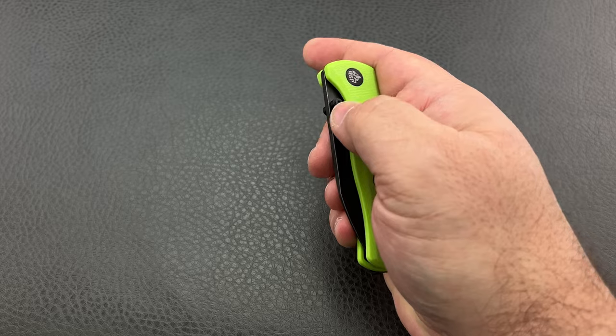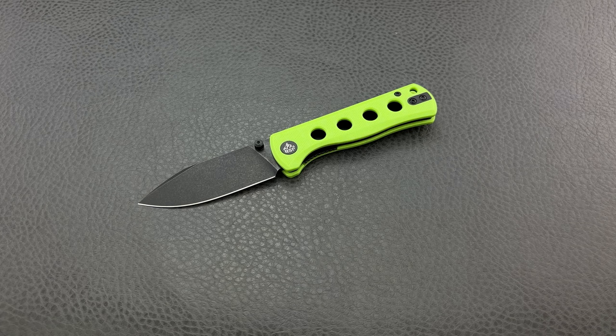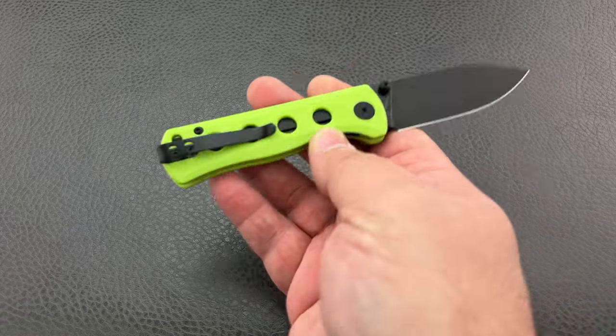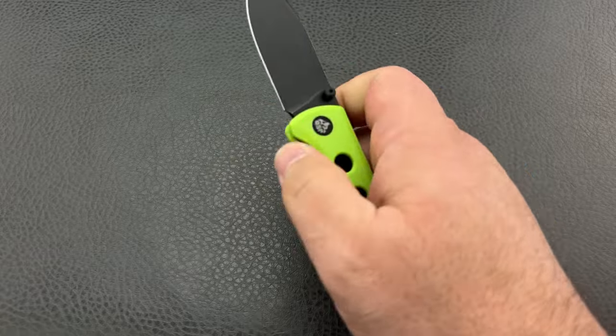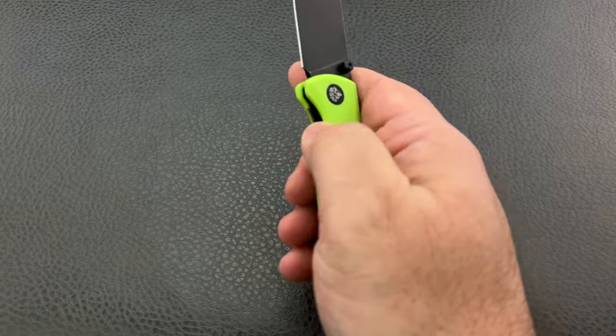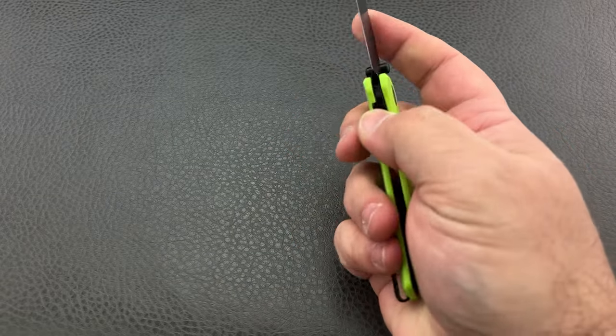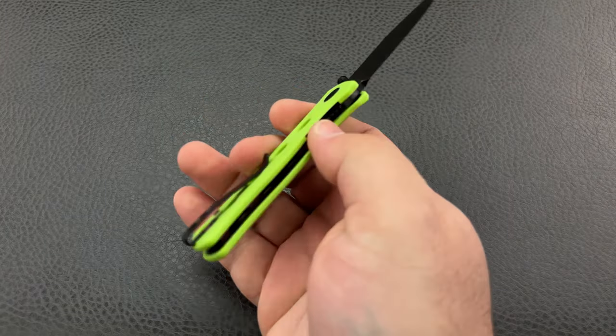The weight on this thing is going to be what attracts most people because, being small, you're generally going to want lightweight. You don't want a small, chunky, heavy knife — it kind of defeats the purpose. You're looking at about 2.64 or 2.65 ounces, so it's going to be really super lightweight. If they had made this entire thing out of titanium, you probably would have added at least an ounce to an ounce and a half. But being done in G10 and having holes all through it removes a lot of material, making this very lightweight and easy to carry.